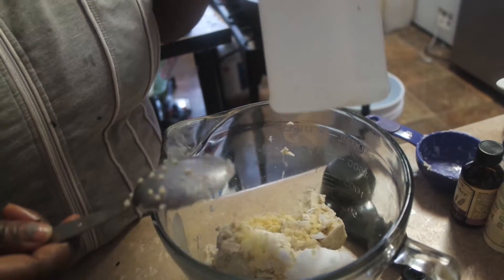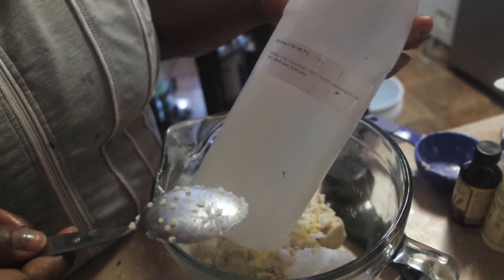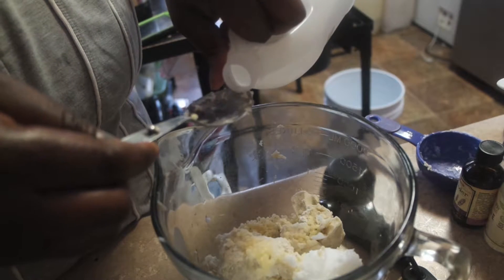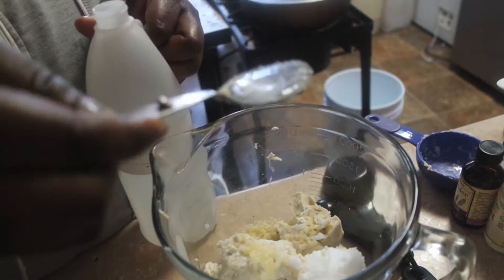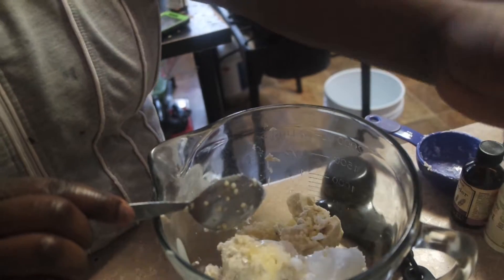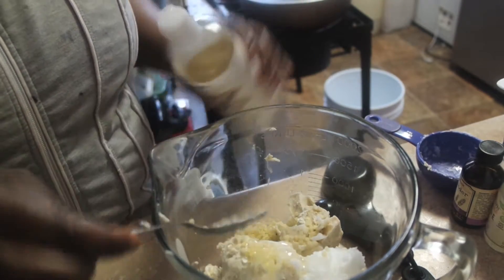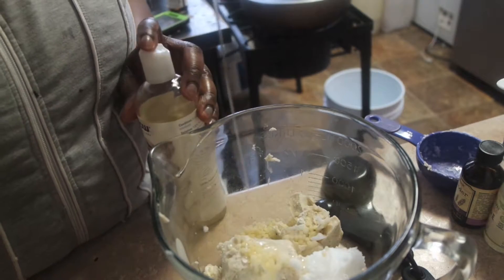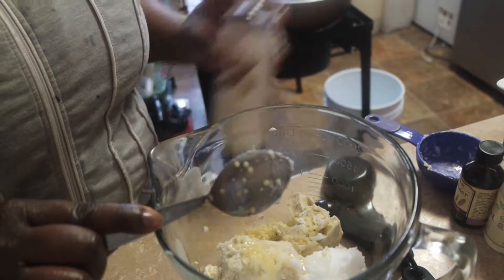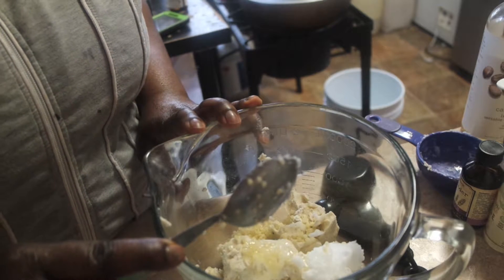This is glycerin — I'm using vegetable glycerin, so you can use any one you have. I'm mixing in one tablespoon of glycerin and one tablespoon of castor oil. Castor oil is very good for skin because it's very thick and very emollient — it's skin friendly. And that's what we need for now.